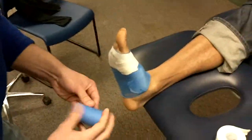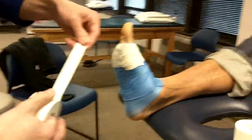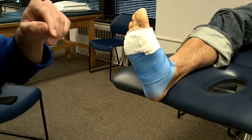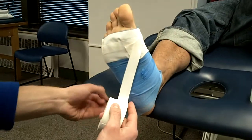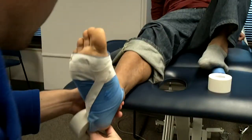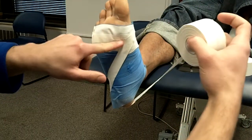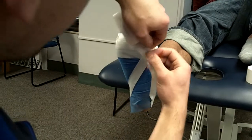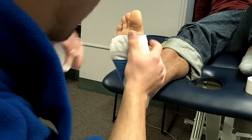Now we're going to get to the gist of the arch taping. I'm going to do half strips, and what we're going to do is kind of do a crossing pattern — I believe it's called a cross X pattern. I'm actually going to start at the medial part of the metatarsal and come around the calcaneus while he's in that somewhat dorsiflexed position, and cross over at the most distal part of the medial longitudinal arch. It's like just an X pattern, and the X is going to cross over the medial longitudinal arch, like where it starts.